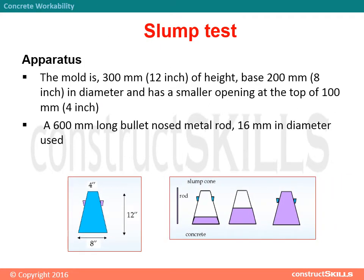Slump test apparatus: the mold is 300 mm in height, with a base of 200 mm in diameter and a smaller opening at the top of 100 mm. A 600 mm long bullet-nosed metal rod, 16 mm in diameter, is used.